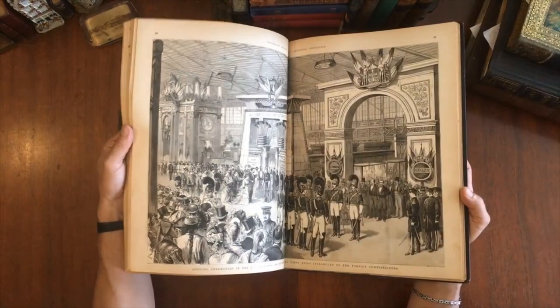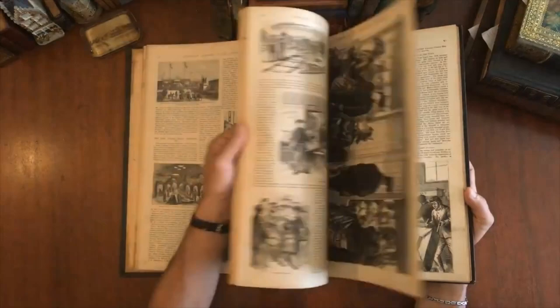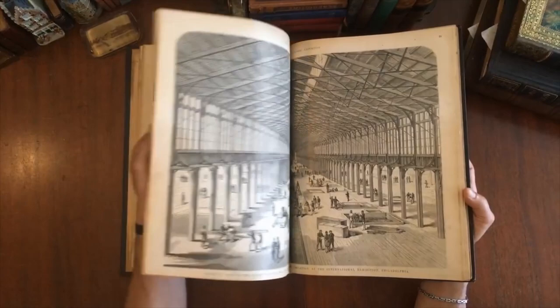Evidently this was issued in a series of parts that then would have been bound up like this. It's hard to know if this binding was done by the publisher themselves or if it was the result of an early owner having this done. We're just kind of flipping through it to give you a sense of the contents.